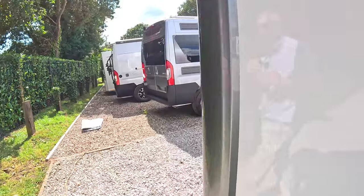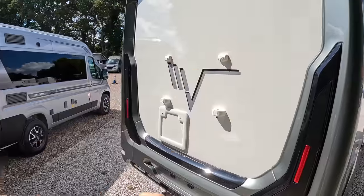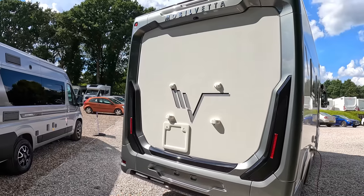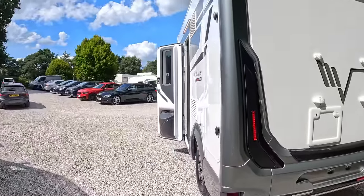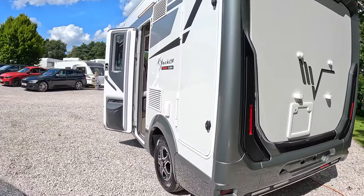Coming right around to the back, you can see we've got the presets for a bike rack. We've also got a reversing camera — just there. And that one is the cassette for the toilet. Coming around the other side, it does look a big six-metre machine.